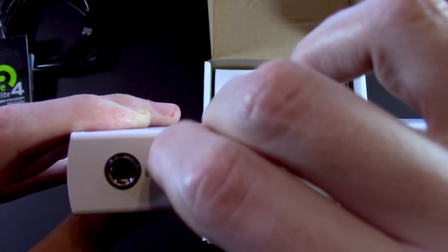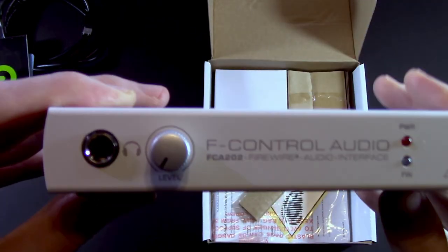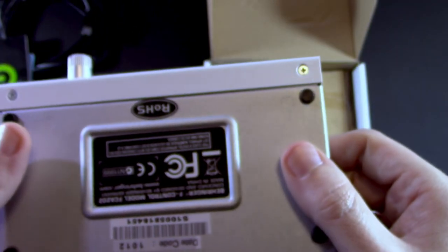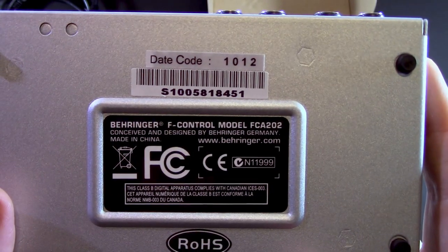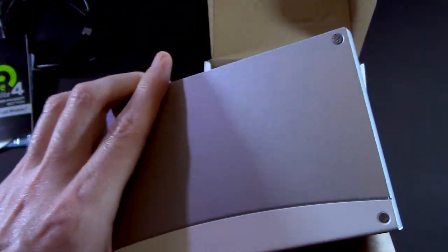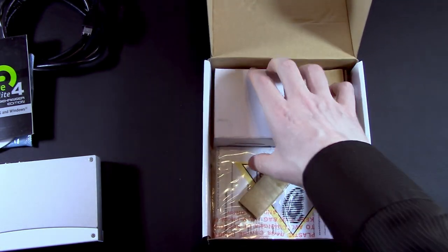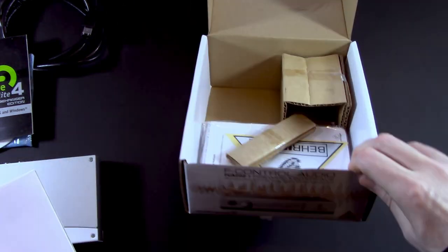At least we get a level control for the headphones, power LED, and FireWire indicator. Pretty standard. I don't think we're going to have much else in here. I'm assuming this is going to be the power supply.